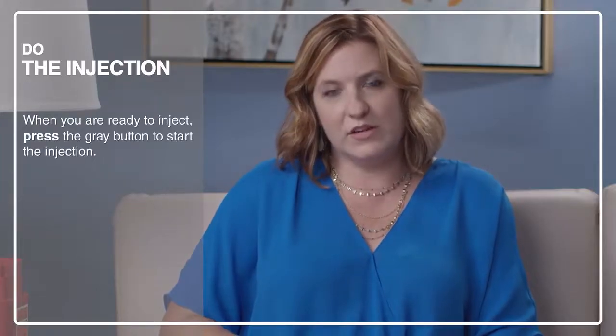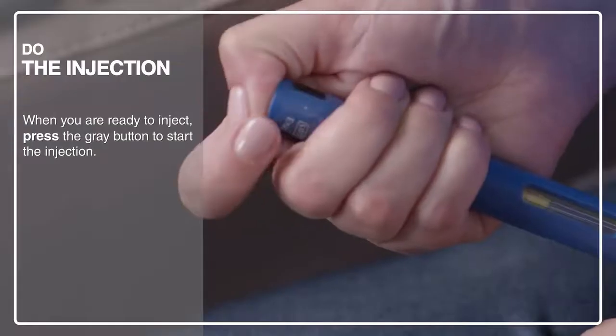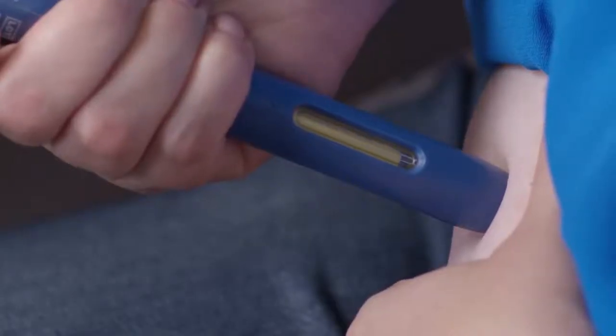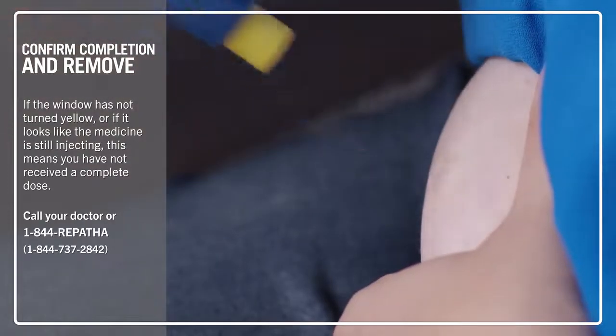When you're ready, press the gray button. You're going to hear a click. You may hear a second click, or you can count to 15, but the best way to know that the injection is complete is to watch the yellow window. Once the window is completely yellow, you can remove the auto-injector from your skin.